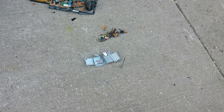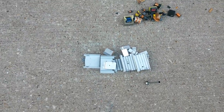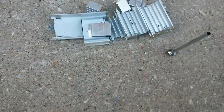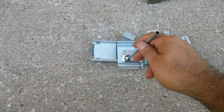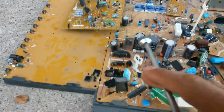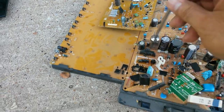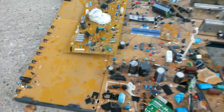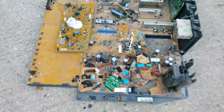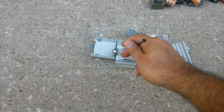All right guys, I'm back. So I cleaned the board — I took out all the copper, the transformers, and the aluminum. I always use a magnet to check. This one looks like aluminum but it's still sticking, as you can see.